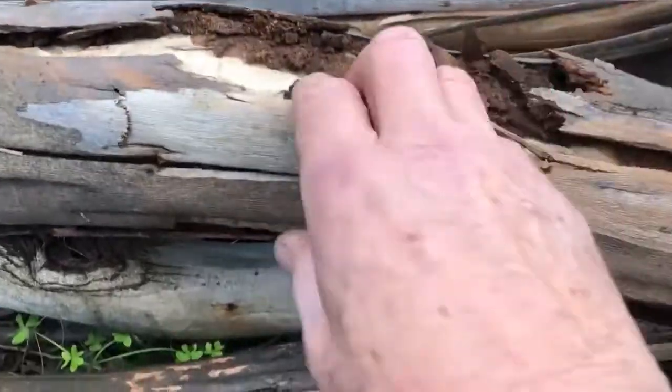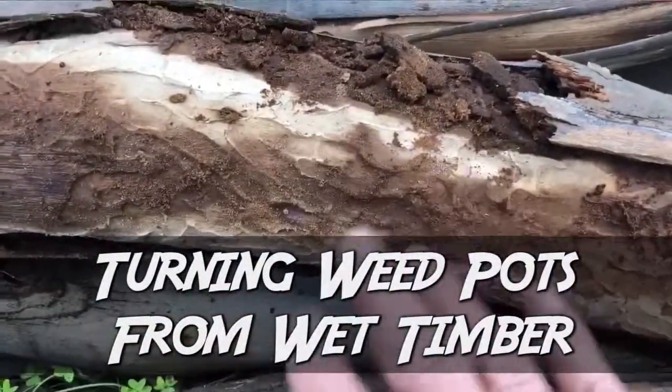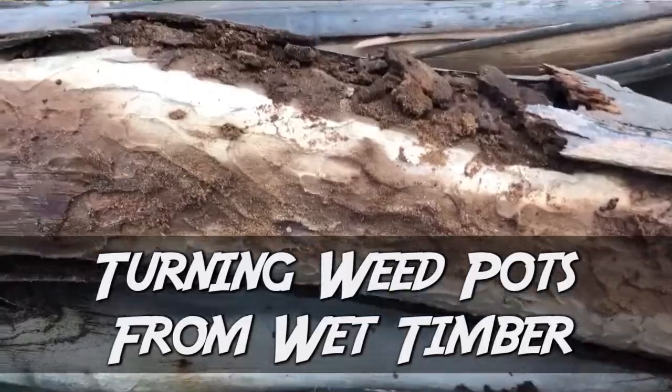Longhorn beetle larvae make burrows under the bark of the eucalypts that grow near my house. They leave interesting patterns on the surface of the timber that you can see here.